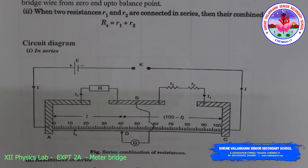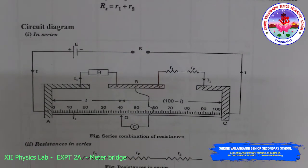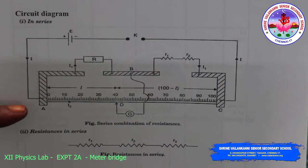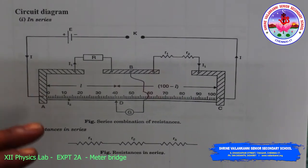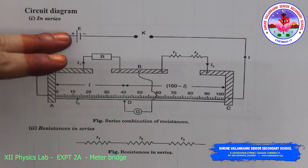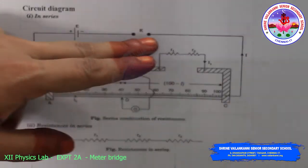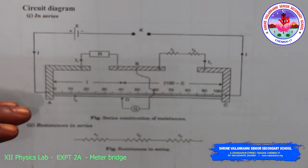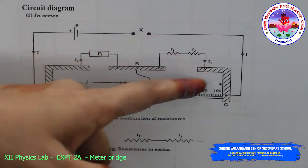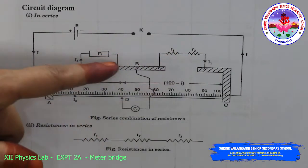The circuit diagram is the same as the meter bridge specific resistance setup we have seen. The end points A and B form the primary circuit. The battery eliminator positive end connects to A, and battery eliminator negative connects to the key. The resistance box is placed in one gap.